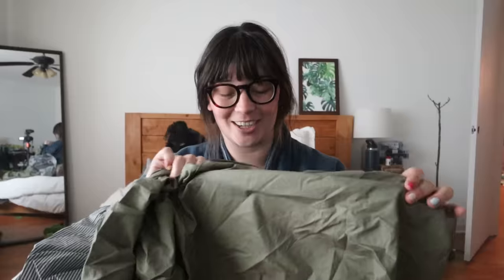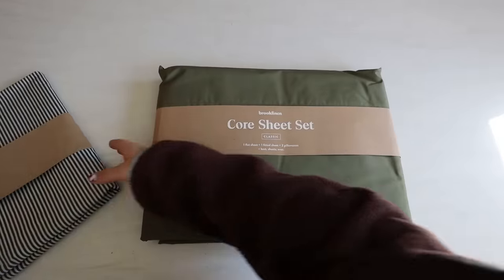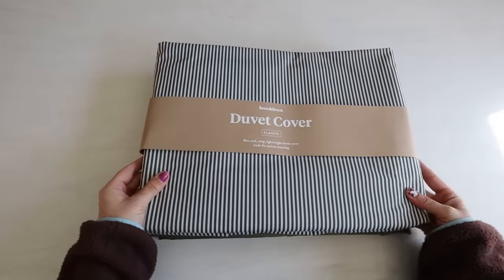Thank you so much to Brooklinen for sponsoring this video — I love their sheets. We've been sleeping on them for a couple of years now. When I went on their website I was shook at this color. This is the moss color and it's just the most beautiful green. I absolutely love it and I thought it would look really pretty with a striped duvet.